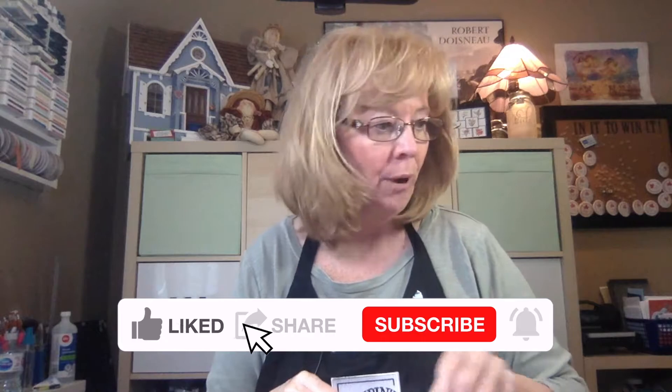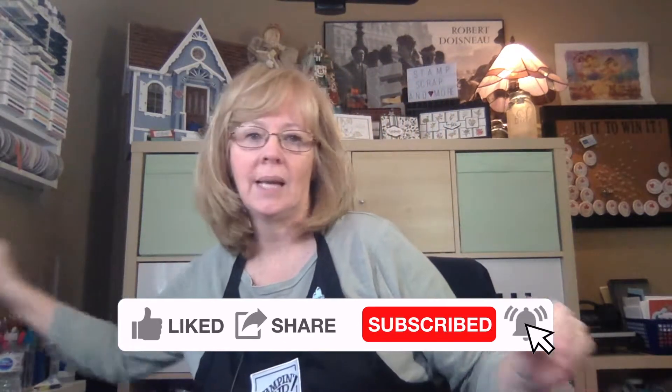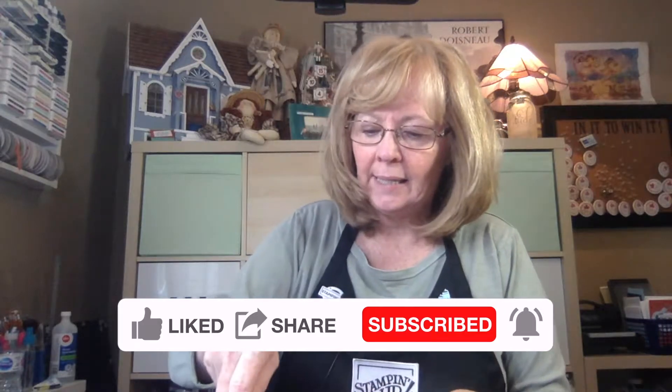And what day is it? It is Friday, January 15th — and guess what arrived? You got it folks: Paper Pumpkin! I'm just taking a quick break to share with you what's inside of the box.